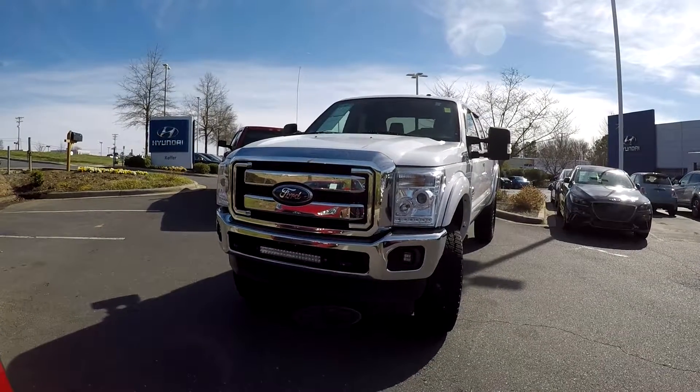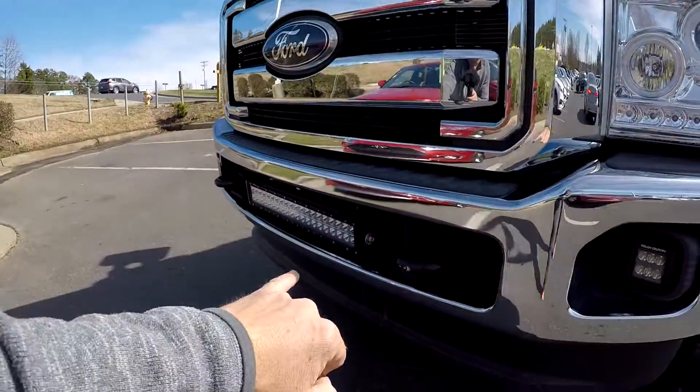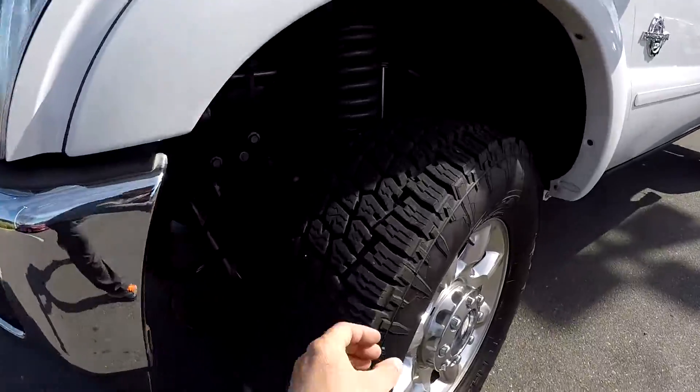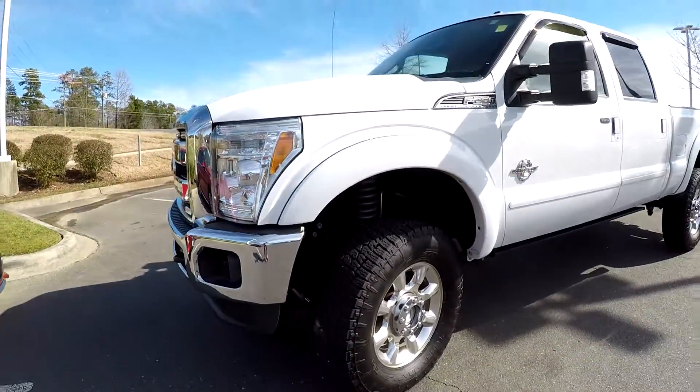Today we're at Kefir Hyundai doing a walk around on a 2011 Ford F-250 Super Duty. We're going to start right up front. You'll notice they've added some additional aftermarket off-road lights. Checking those tires — great tread. Obviously, it's got a nice lift kit as well.